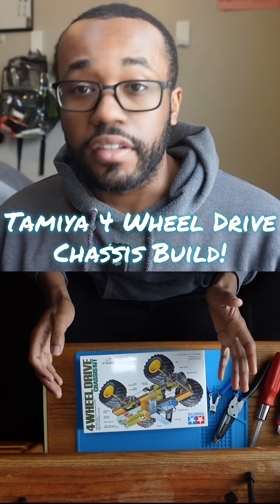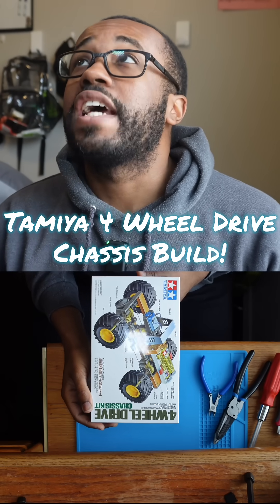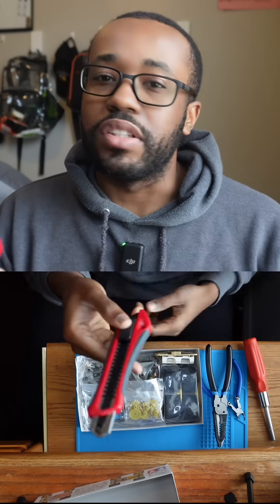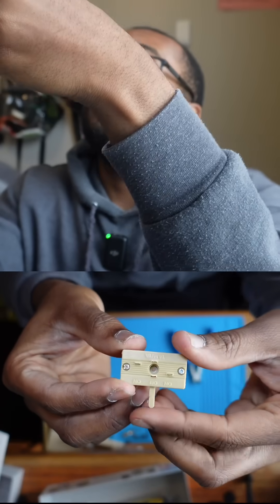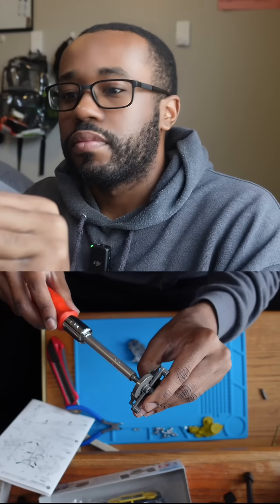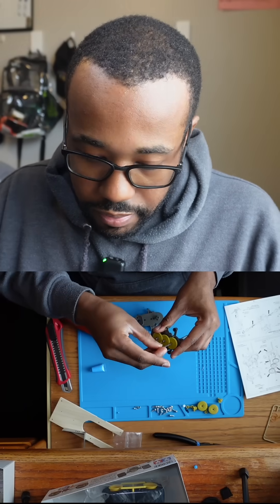Alright guys, so we got another model build today, doing this four wheel drive chassis kit. I'm gonna need to use tweezers. The heads are so far super tight assembled, but I think a little bit of grease — and it's starting to over-apply it. I'll probably just need to apply it throughout.